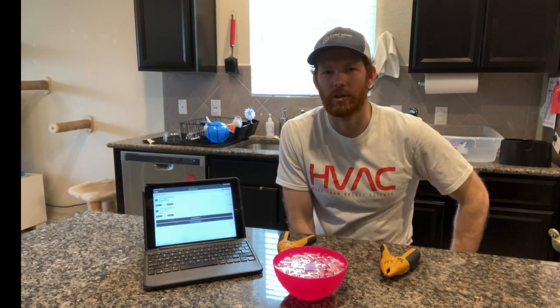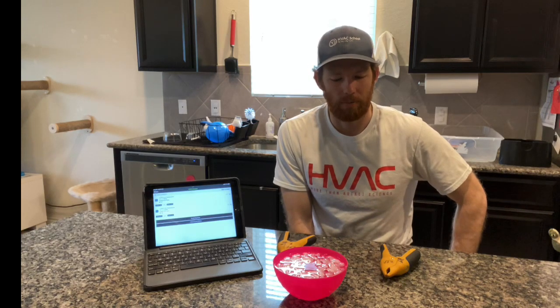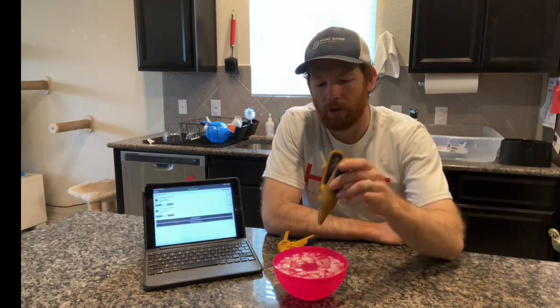I want to do a quick video on a few things I've learned about calibrating my pipe clamps, which may seem like a simple task but I've actually had some challenges figuring out exactly how to do this. The most important thing I've learned is to stir while you're taking your measurement after your pipe clamp has already been stabilized. I'm going to demonstrate how to do this with MeasureQuick.